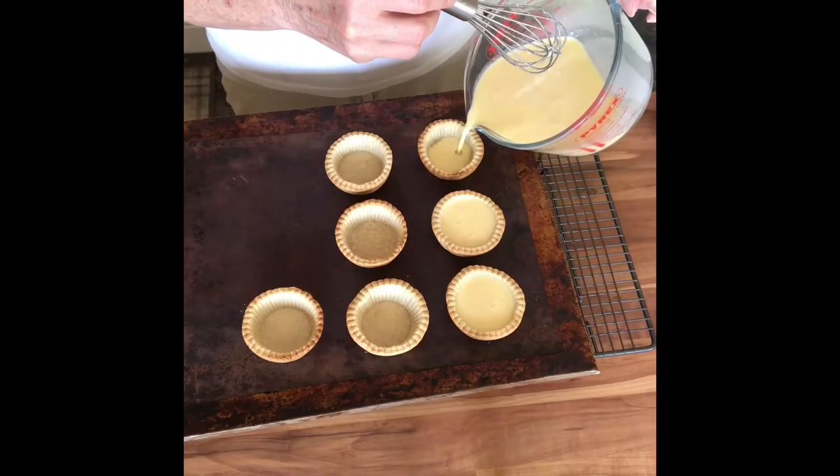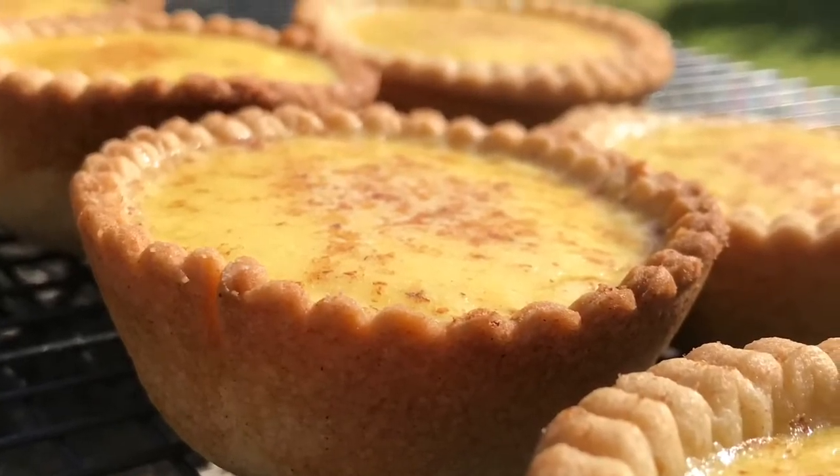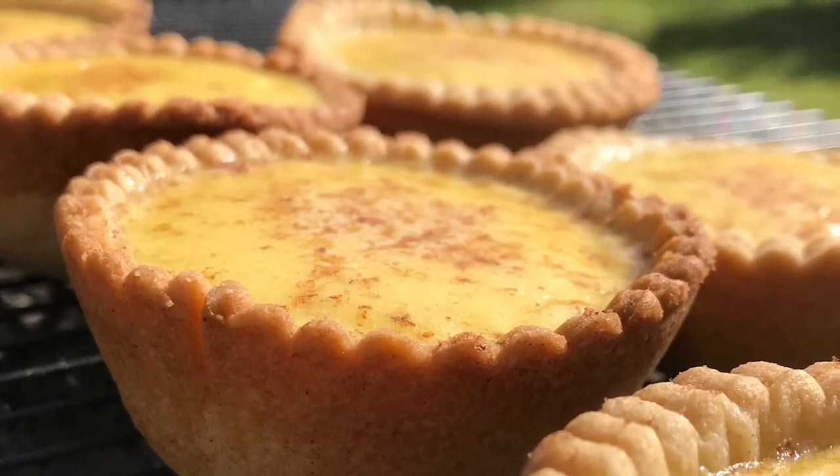Then I'll fill them with my egg mix and bake — it's all in the recipe — until they've got a wobble, and you have a perfect custard tart.